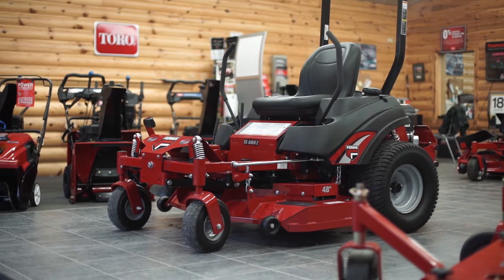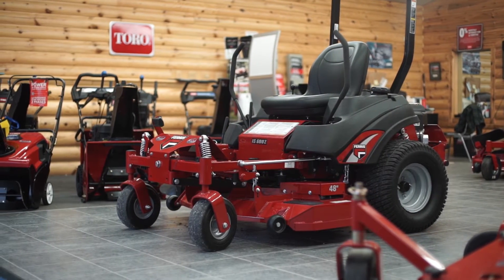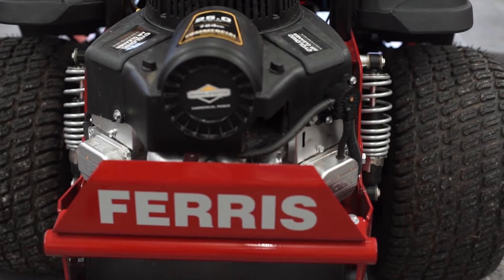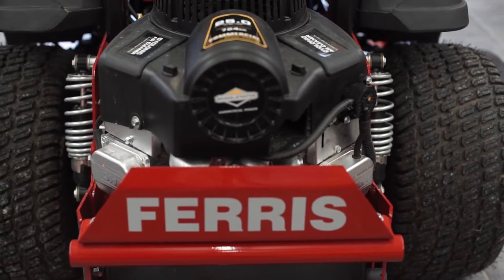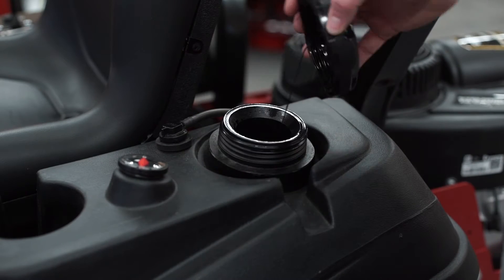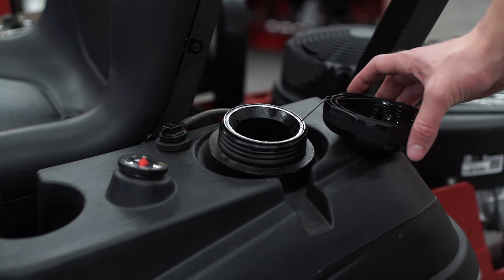Available in either a Kawasaki 18 horsepower motor or the patented Advanced Debris Management System Briggs & Stratton Commercial Series 25 horsepower motor. The rugged 5.5 gallon fuel tank has an easy to use oversized fill port.